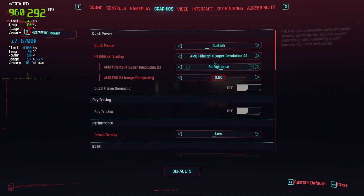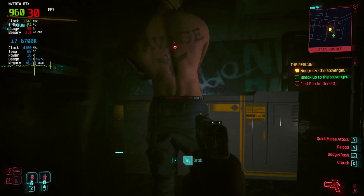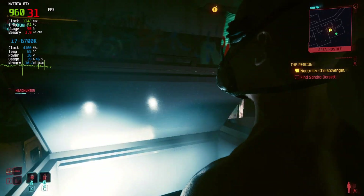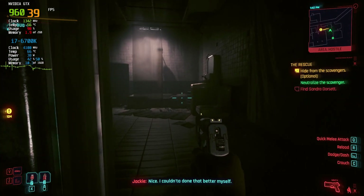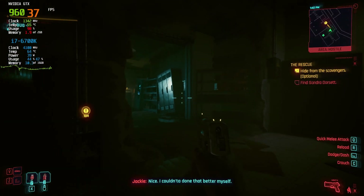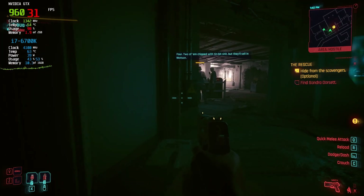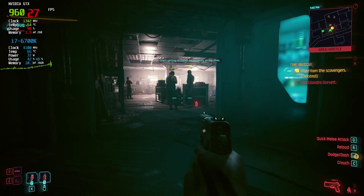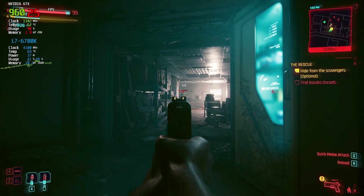Switching to 1080p with FSR performance mode, we saw a noticeable improvement in performance with frame rates landing between 25 to 40 fps. The visuals were decent — nothing spectacular but good enough to keep the experience enjoyable. The gameplay stayed smooth and responsive throughout with no signs of input lag or frame skipping. It offered a reliable balance between performance and visuals, making it a solid option for this budget GPU.